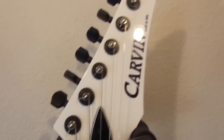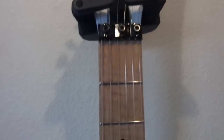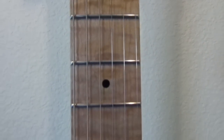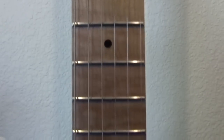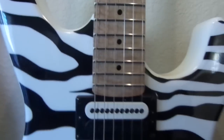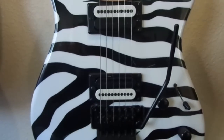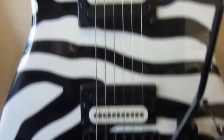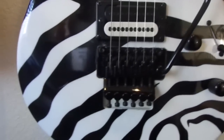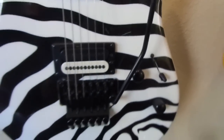Next we have the Carvin Bolt Plus C — this is a 2012, made in the United States with a nice flame maple fretboard. I really love that fretboard. It goes nicely with the skin put on it, which is a zebra tiger stripe. It has the Carvin C22 pickups in both the neck and the bridge, with a Floyd Rose 1000 and a five-way switch so you can get a nice tone combo.